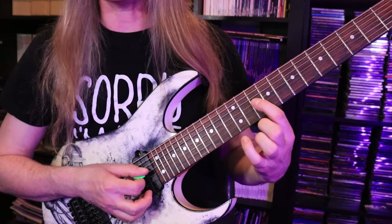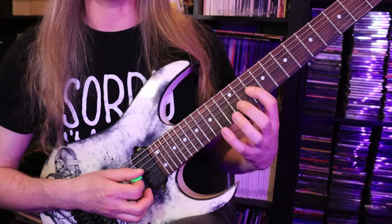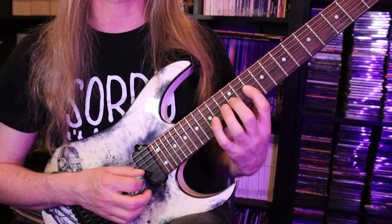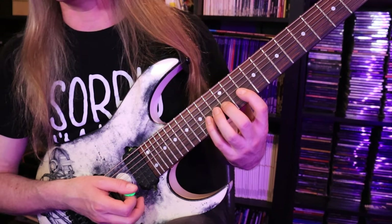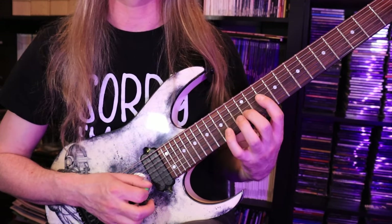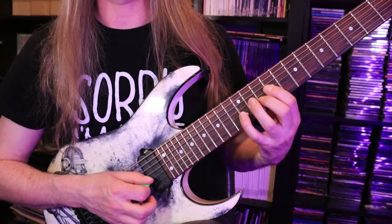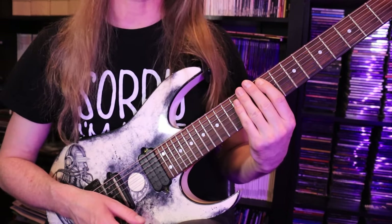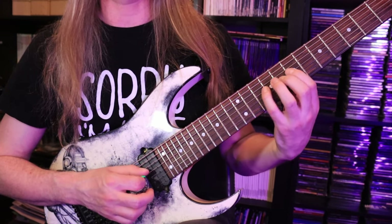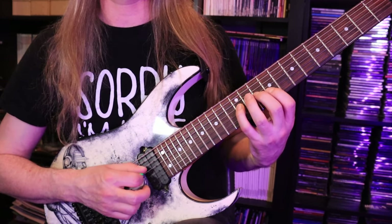Now I'm going to move to the 10th fret — the highest position we're going to use. The notes are C, D, E, F, G, A — fret-wise that's 4th string 10, 12, 14 and 3rd string 10, 12, 14 — another symmetrical shape. Apply the pattern, then go back to the G7 version. When you put part 3 all together you have: two times the base pattern, the climb up, and back down — and that leads us to the final part.